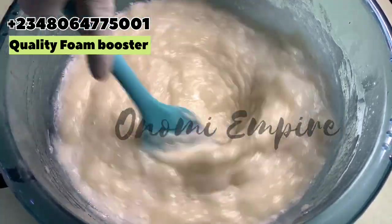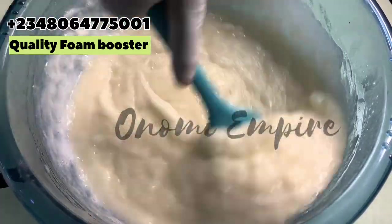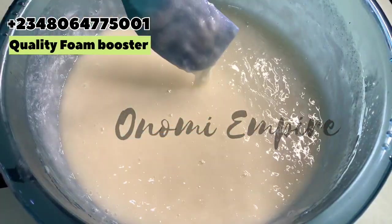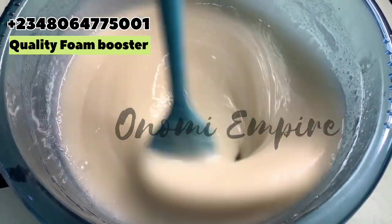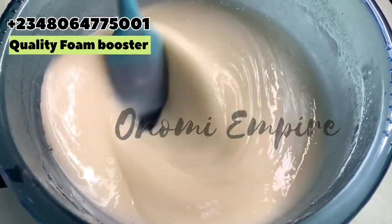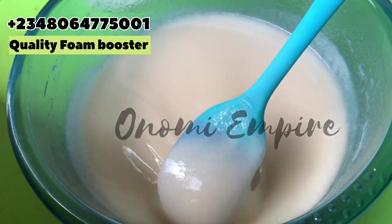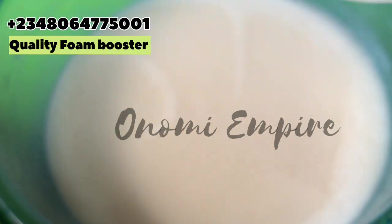The same procedure you see on the video is the same for all soap boosters — most people won't get it right because they're not following step by step. After mixing like this, I'm now adding water. I'm adding 1.5 liters of water. You can see after stirring how uniform this looks — make sure yours looks like this before adding your water. I added one liter first and stirred.